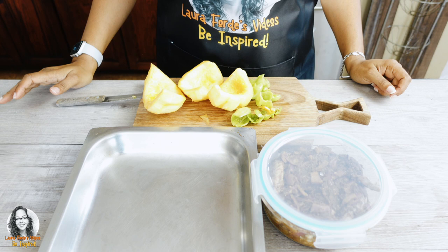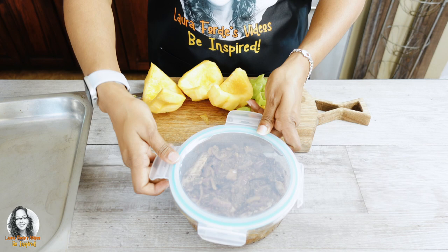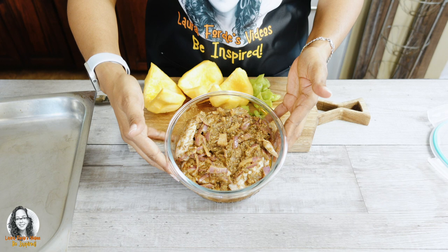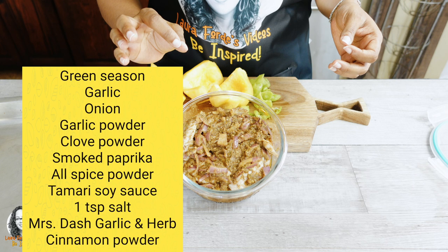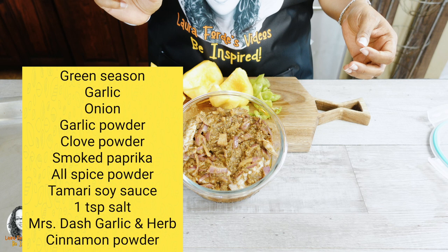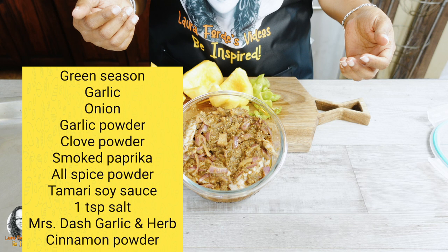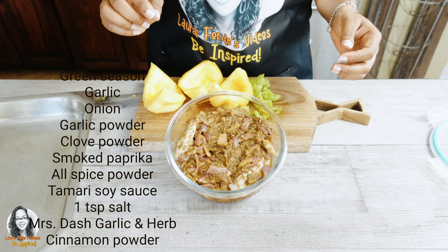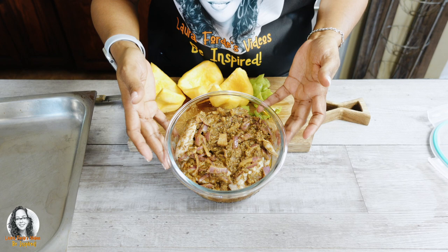Today we're going to be making some brown stew chicken wings with some acorn squash. I have the chicken wings that I seasoned already yesterday. What I used to season it was some green seasoning, garlic, onion, garlic powder, a little bit of clove powder, paprika powder, a little bit of allspice powder, some tamari soy sauce which is a gluten-free soy sauce, one teaspoon of salt, Mrs. Dash garlic and herb seasoning blend, and also a little bit of cinnamon powder.